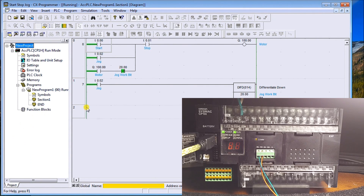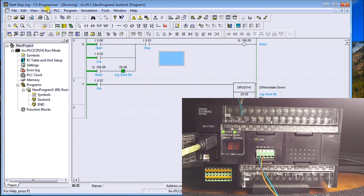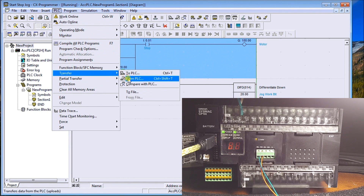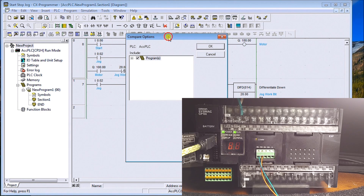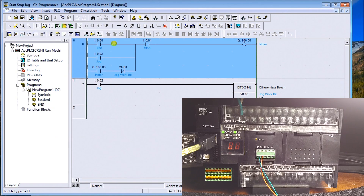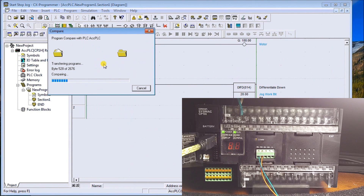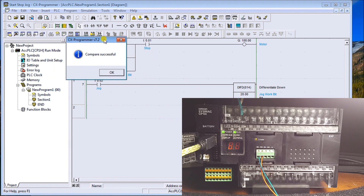Now we have our program transferred into the PLC, but we need to confirm it's in there. We'll click on the ladder, go to PLC, Transfer, then Compare with PLC. The compare options come up — we're just going to compare the programs to make sure they are exactly the same. Hit OK and it starts comparing the programs together.